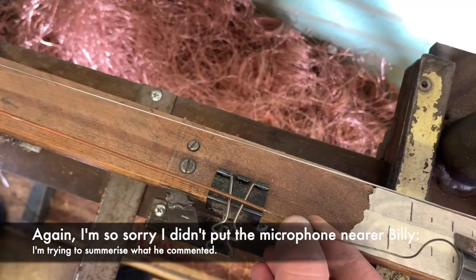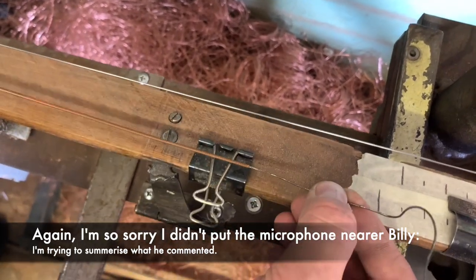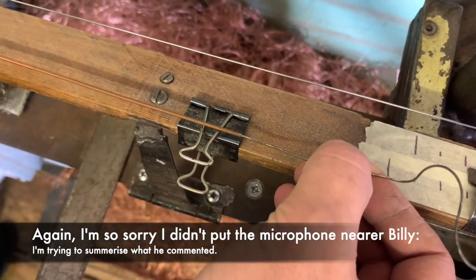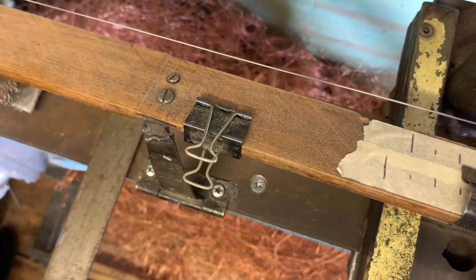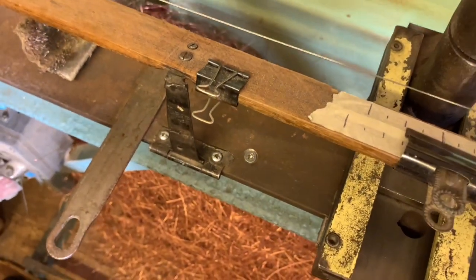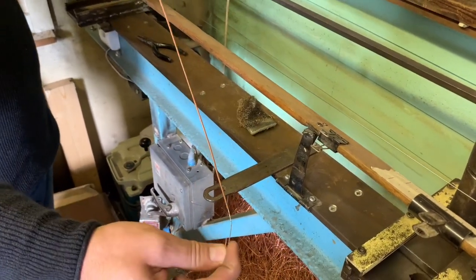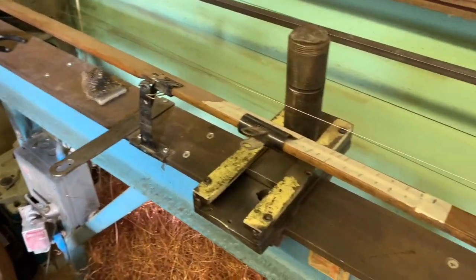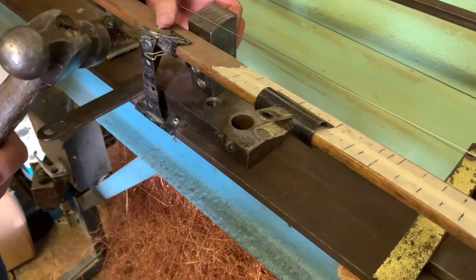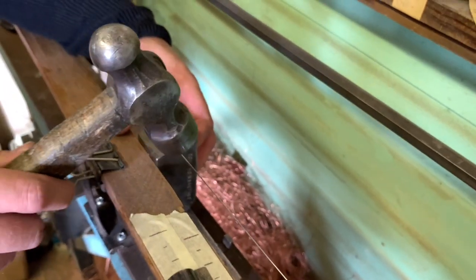The copper length is measured on here. Would you go slightly under just in case? No, I'll do it exactly the same - because this doesn't have enough tension to make the difference when you tune it. I'll make it exact, but if you had sent me the measurements only I would take about 10 millimeters off, just to be sure. Without the string you want to be on the safe side - you don't want it to go over. Billy's saying we need to flatten the end of the wire so the copper can grip properly on the other string.